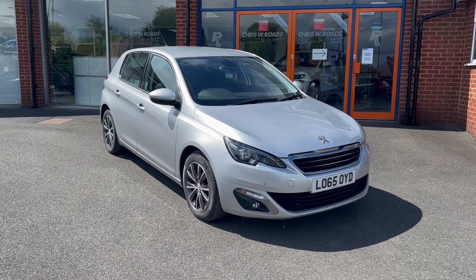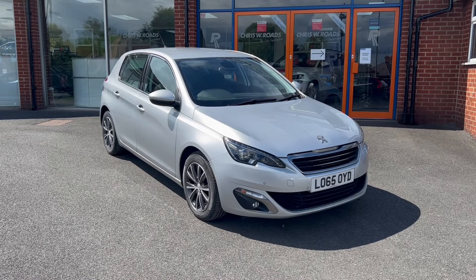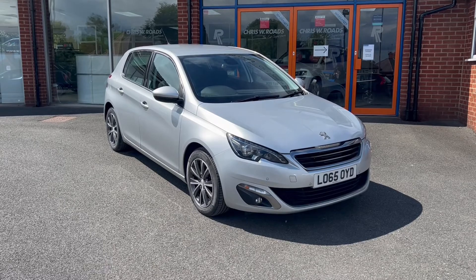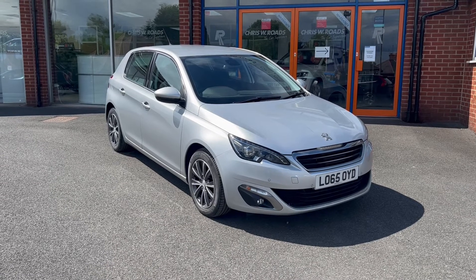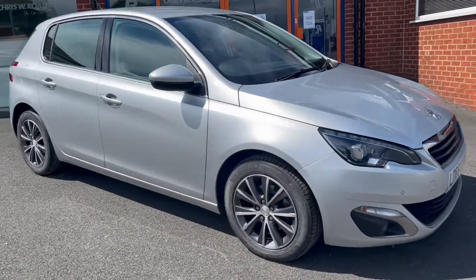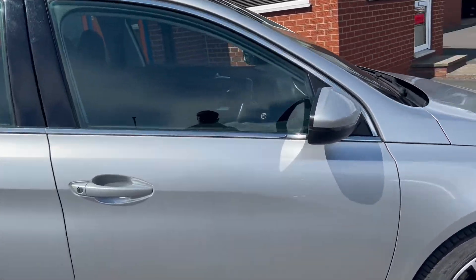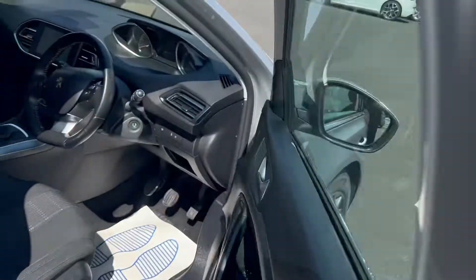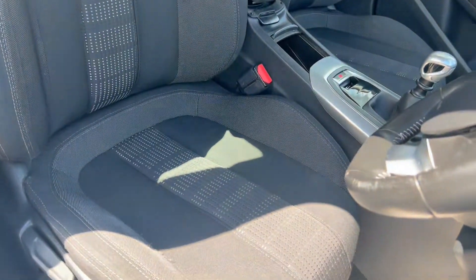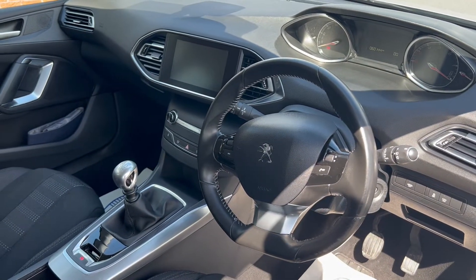Hello, this is Callum from Chris W Roads Car Superstore. Today is going to be a quick video looking at the exterior and the interior of this Peugeot 308 that we have in stock. This particular model comes in aluminium colour paintwork, alongside 16-inch alloy wheels, and comes in at zero pounds a year in road tax. You can take a look into the interior now where it has great upholstery seats, and we'll look at the rest of the interior features a little later on.